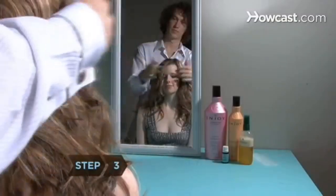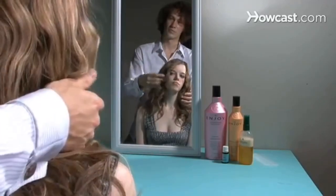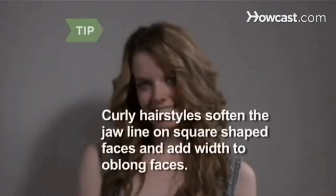Step 3. Find a hairstylist who has experience with curly hair. Curly hair is typically more complicated to style than straight hair. Curly hair is great for a square-shaped face — it helps soften the jawline.